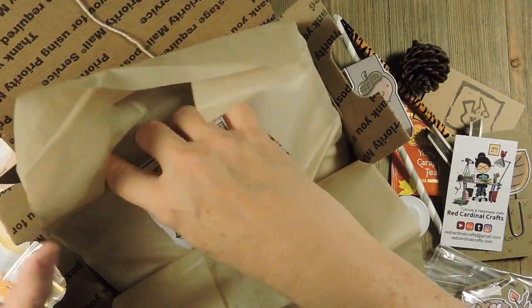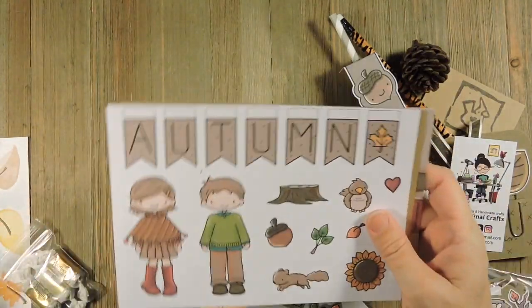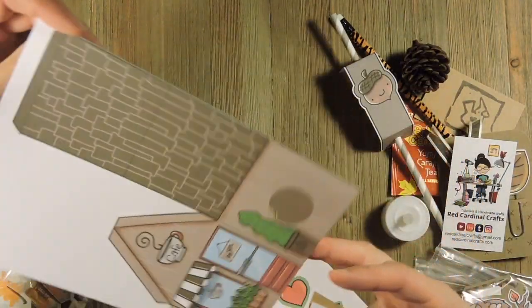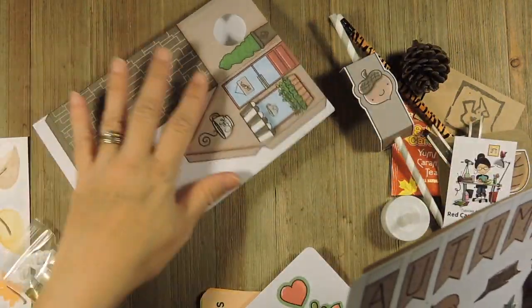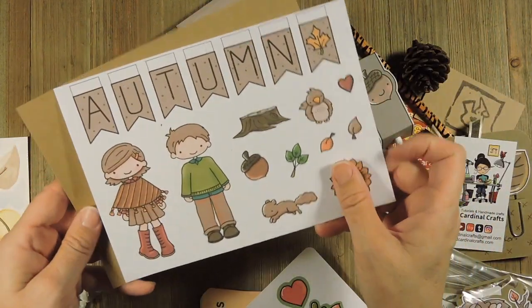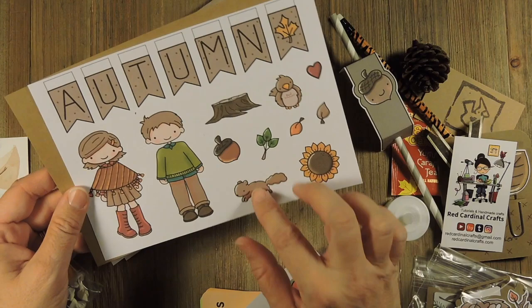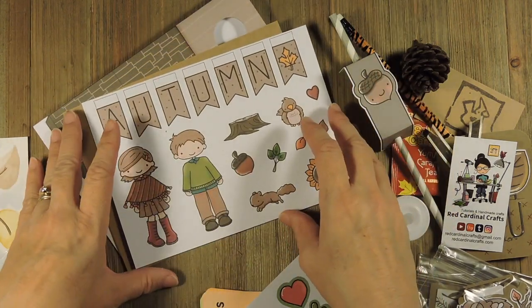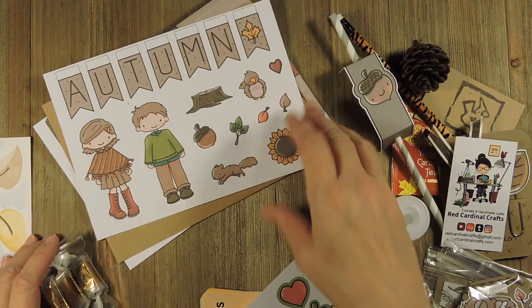And then inside here is your cottage kit. There's your little cottage — it's a little cafe this month, a little brown, warm, cozy coffee cafe. And then you have your brown paper to back your embellishments. And this is the little girl with her poncho on, the little boy, a squirrel, a sunflower, a bird, a stump, an acorn, and some leaves.